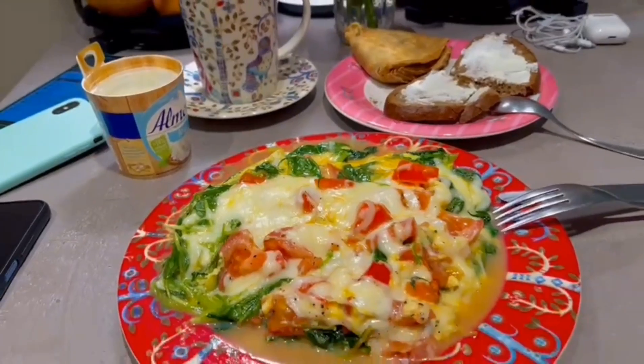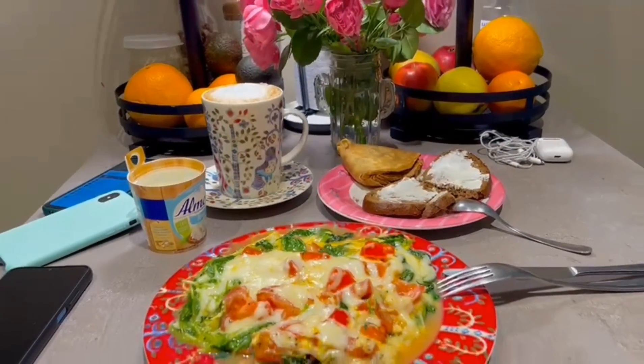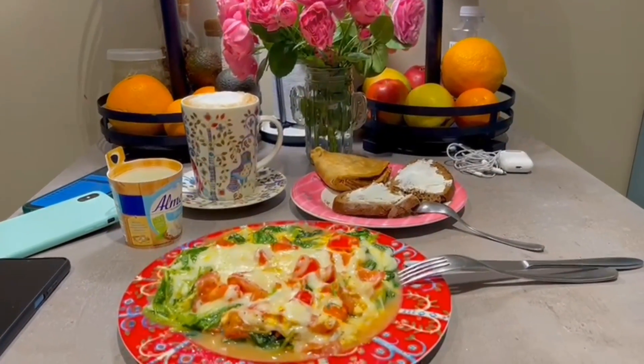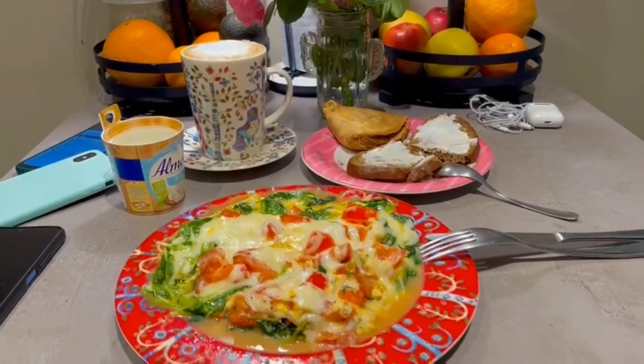Happy happy breakfast! Suz Vlog — I hope you enjoy watching my vlog for today, what I eat on my weekend and what I cook. This is it. I love you all, bye!